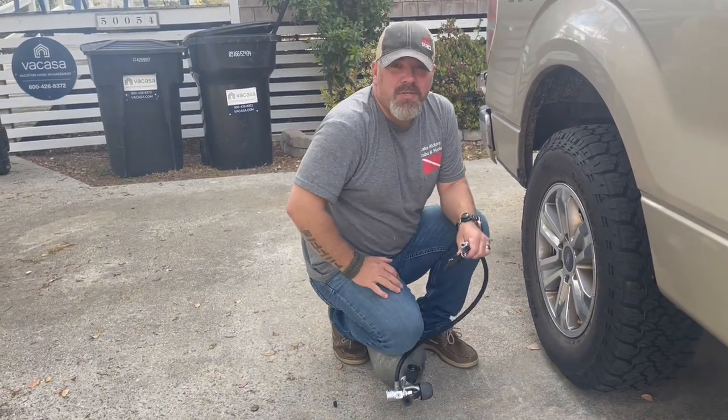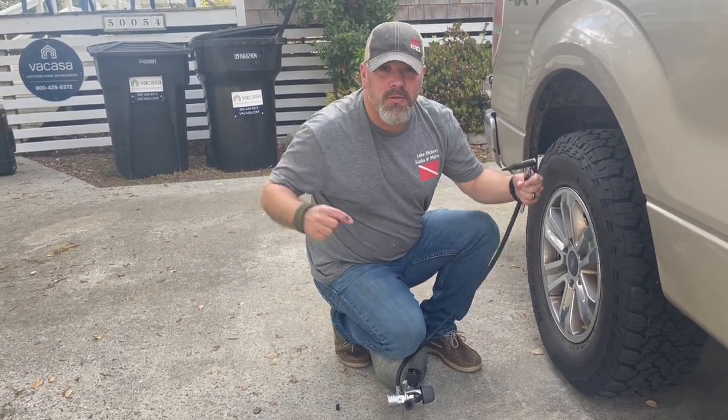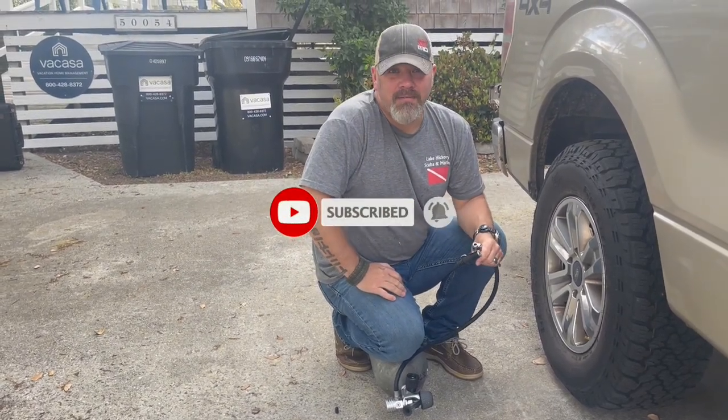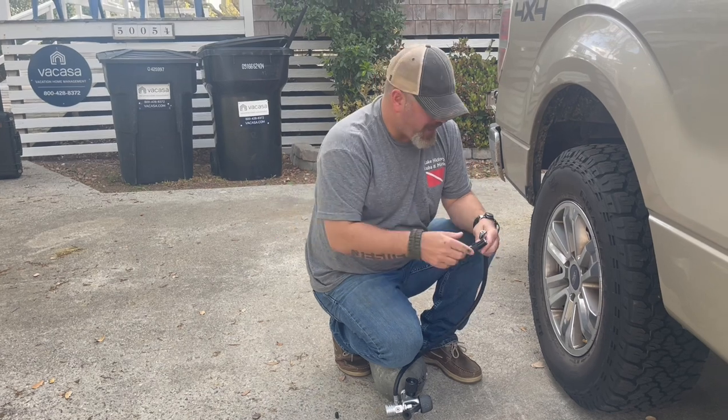What's up guys, it's Brian again from Lake Hickory Schooner Marina. If you are new to our channel, do me a huge favor — hit that subscribe button right here and ding that little bell as well, so you'll be notified every time we upload new content.